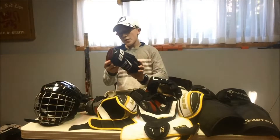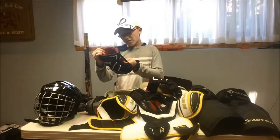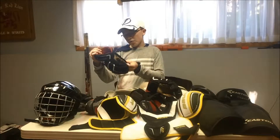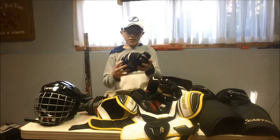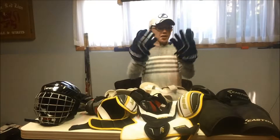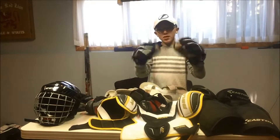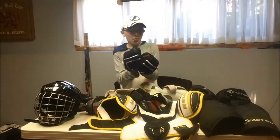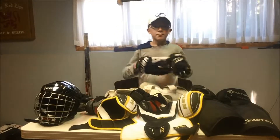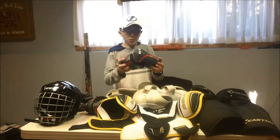Starting out with my gloves — I've got Bauer Power Vapor Dynamic Flex gloves. Honestly, they're nothing special. I really need to upgrade my gloves; the palms have not torn, but they just don't have as much potential as I would like.